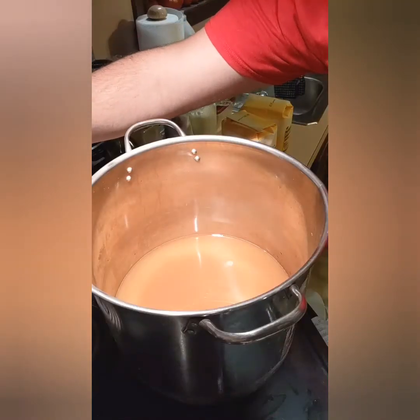Hey everybody, welcome back to another episode of Diet of the Fat Kid. Today we're making homemade apple jelly. If you follow my cookie business, The Crummy Cookie, on any social media, you know that for October I'm starting a subscription box, and with the items in that box is going to be homemade apple jelly with a loaf of bread. So I'm testing the recipe and canning some — let's get started.